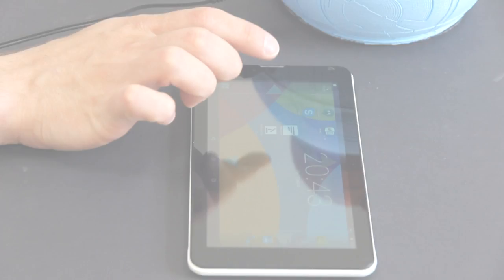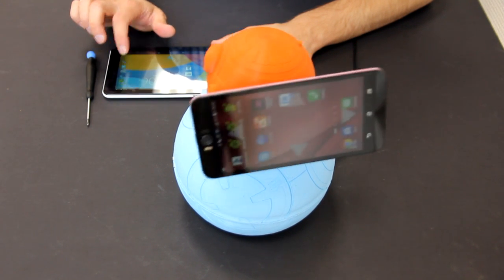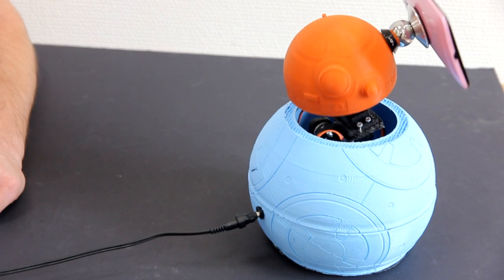Another really interesting thing that can be done is that another person, like a friend, can download our app and control your BB-8 that is on your table. It's like a remote telepresence system — someone gets access to your robot and can turn it right or left and see what's actually going on. You can turn it to different directions and put it on your desk.